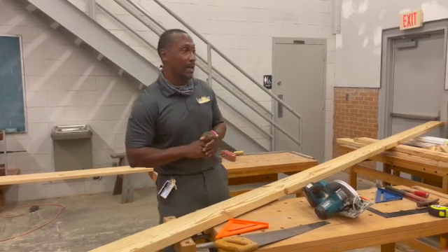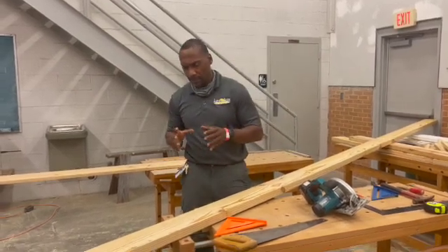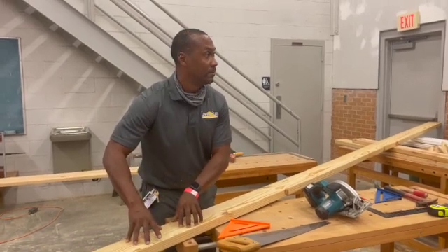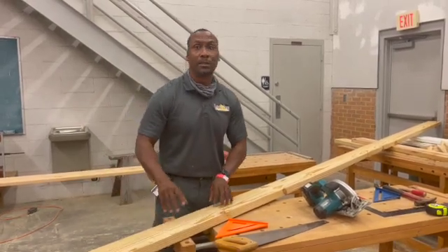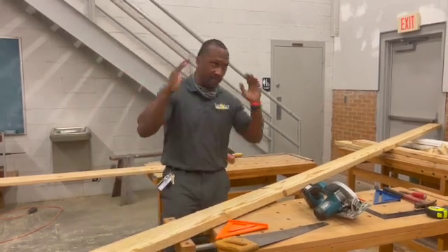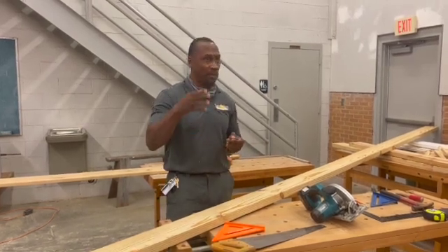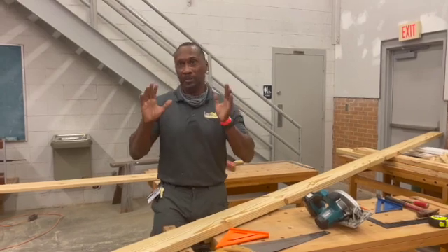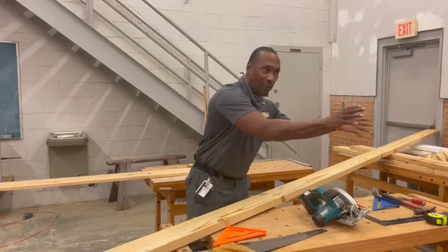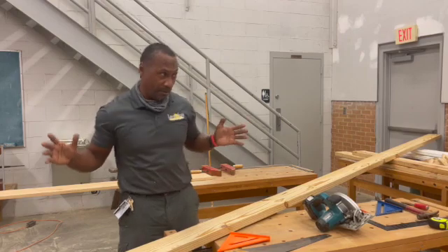Typically what my guys do is they will cut a template and use that template to cut the rest of them. When you get a little bit more complicated roof, sometimes you get hips and stuff going on. You might have only three rafters done one way and five done a different way with different pitches. But ours is fairly simple.